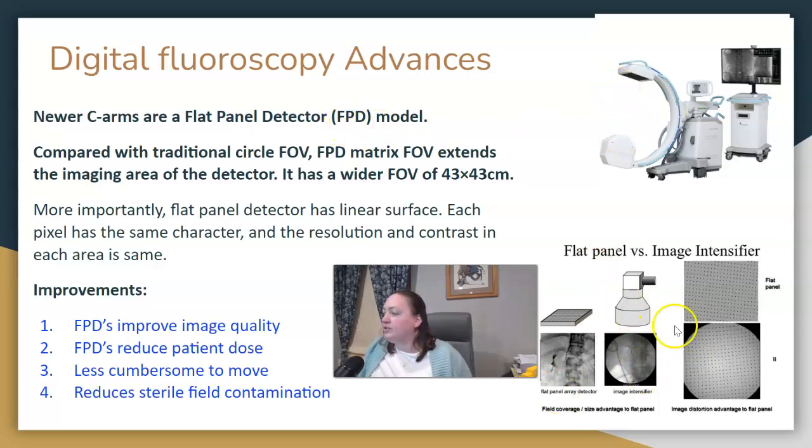Compared to the circular image intensifier that we've been used to, it has a larger field of view and sometimes makes it a little bit easier to manipulate around a patient or a surgical table during an OR case. FPDs are going to improve image quality, they can reduce patient dose, they're less cumbersome, and it can help you not run into the sterile field — so it can reduce field contamination.